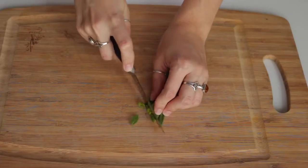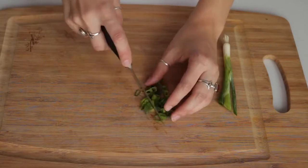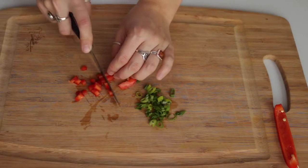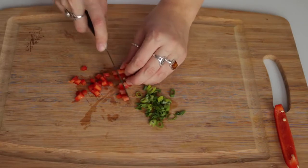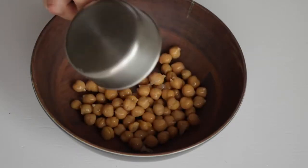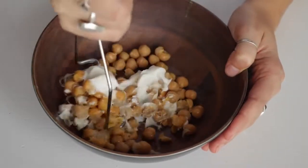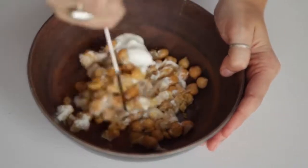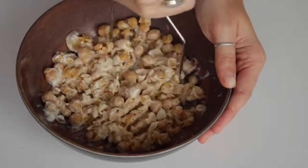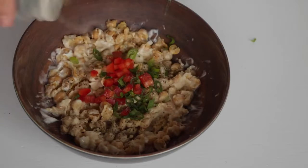For the chickpea tuna melt, you need about a tablespoon of chopped green onion and about a tablespoon of finely chopped bell peppers — I used red bell peppers because I love the flavor. Then in a bowl you need half a cup of chickpeas and a tablespoon of vegan mayo, and mash that up — not into a paste, but a little chunky, kind of like tuna. Then add in the bell pepper, onion, and a sprinkle of black pepper and stir it up.